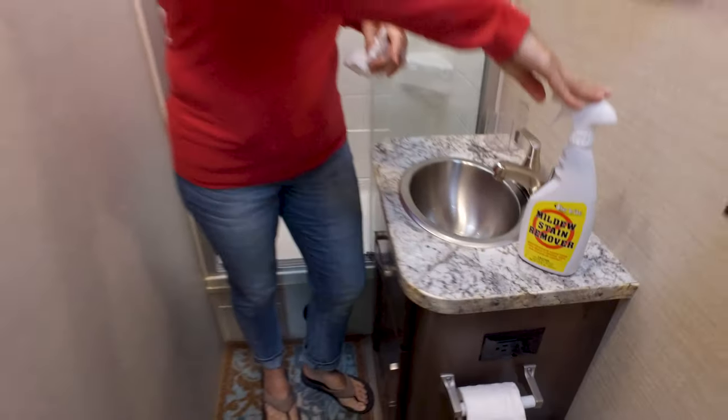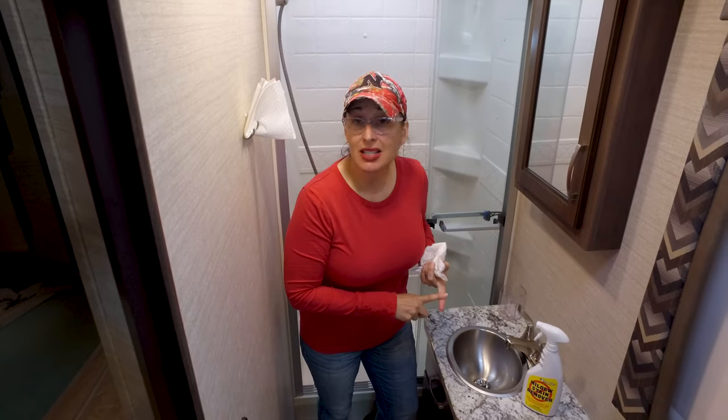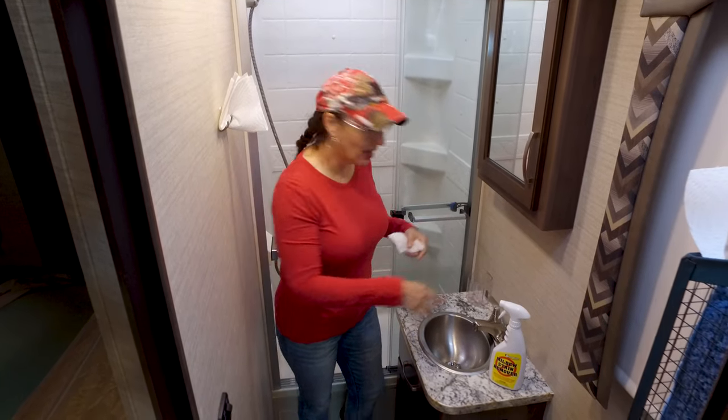I use Star brite's Mildew Stain Remover to clean the bathrooms in my RV. It's because it's a deep clean and it's a better bleaching technology.